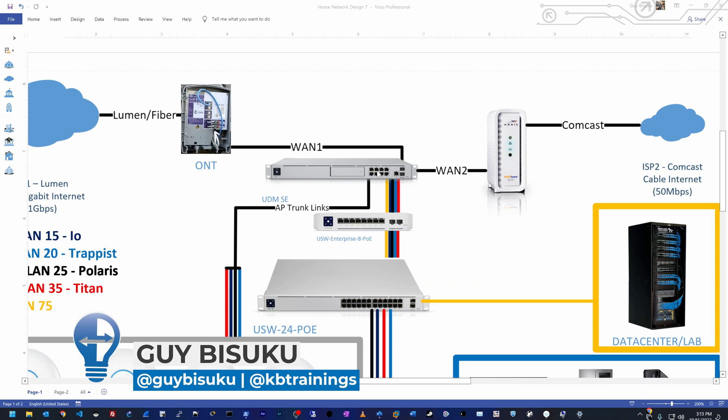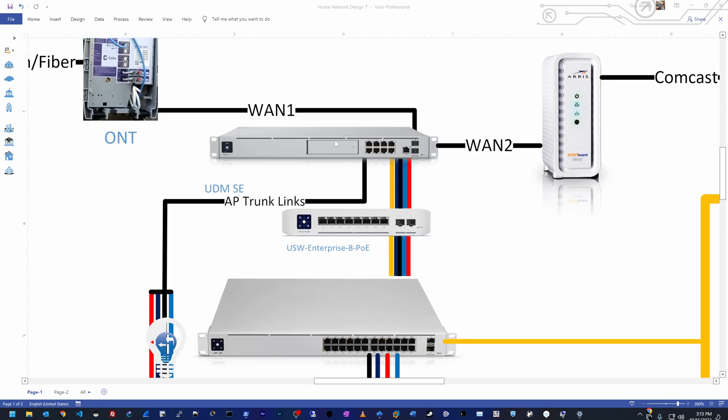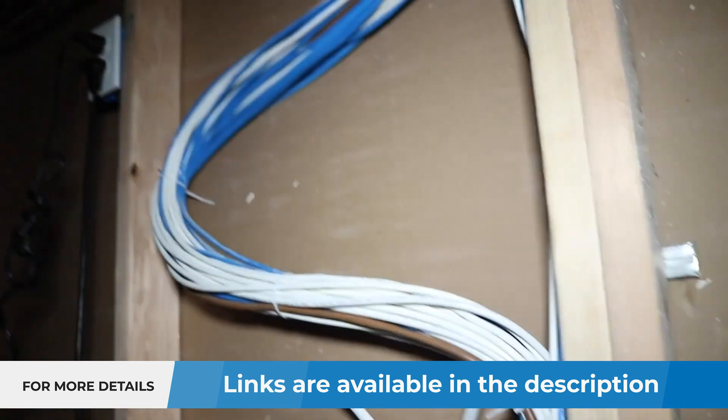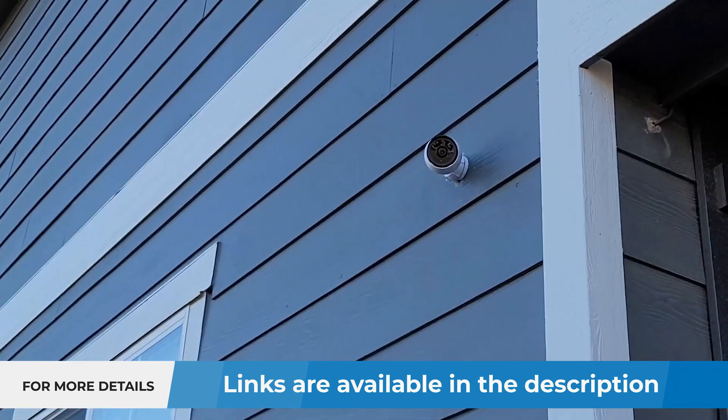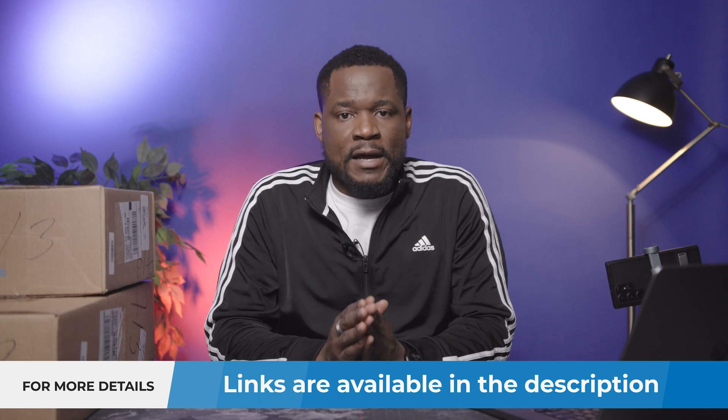It's been over a year since I installed a new network in my home and I showed you all the process from A to Z on this channel. I have a link to the playlist where you can see all those videos — I showed you the cabling, security appliance, the Wi-Fi, security cameras, and even the switch as well. But today I'm coming with an update to my home network.